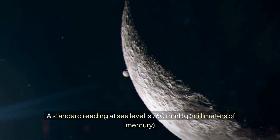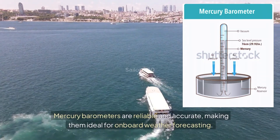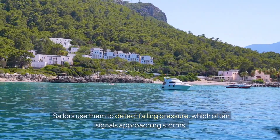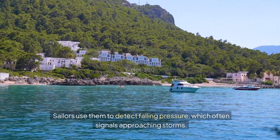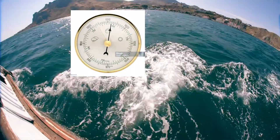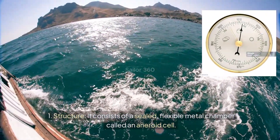A standard reading at sea level is 760 millimeters of mercury. Mercury barometers are reliable and accurate, making them ideal for onboard weather forecasting. Sailors use them to detect falling pressure, which often signals approaching storms.